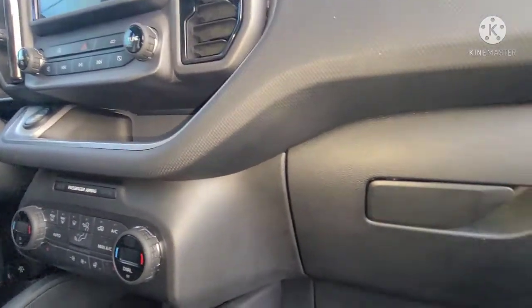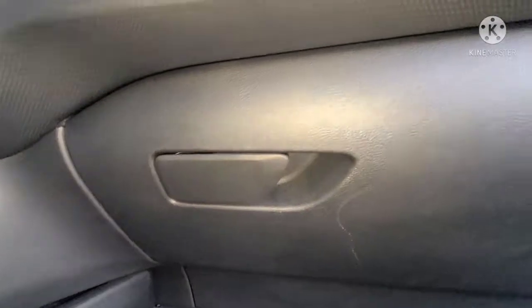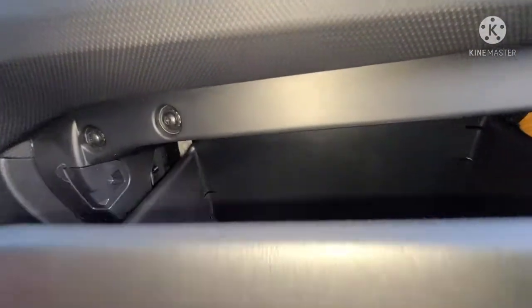2021 Ford Bronco Sport — if you want to know how to get to your cabin filter and pull it out, I'm going to open up your glove box. It's actually located behind your glove box here.